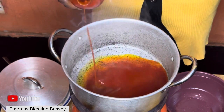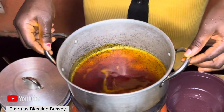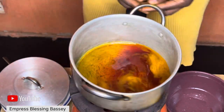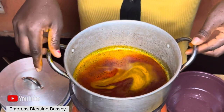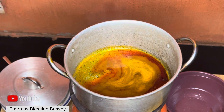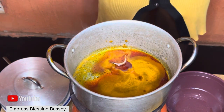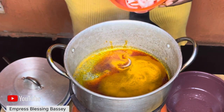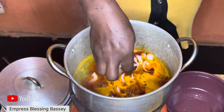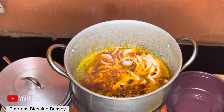Now that I'm done with the fish, I emptied the pot and placed it back on fire. I'll start by pouring my red oil, and once it's hot I'll add my onions. You can use a different pot or the same pot you used for boiling your meat. Add your onions after the oil and wait for the onions to fry very well.